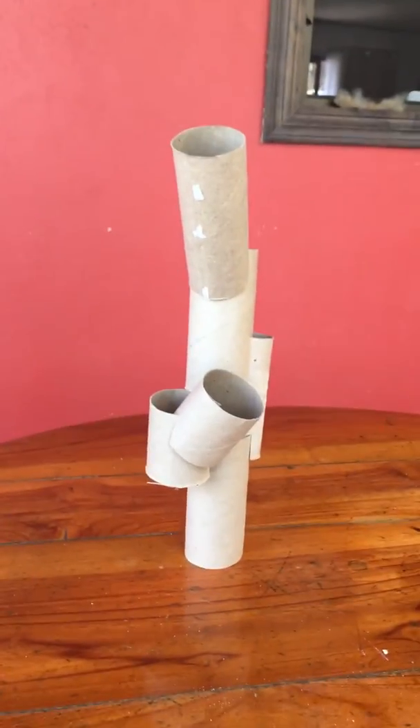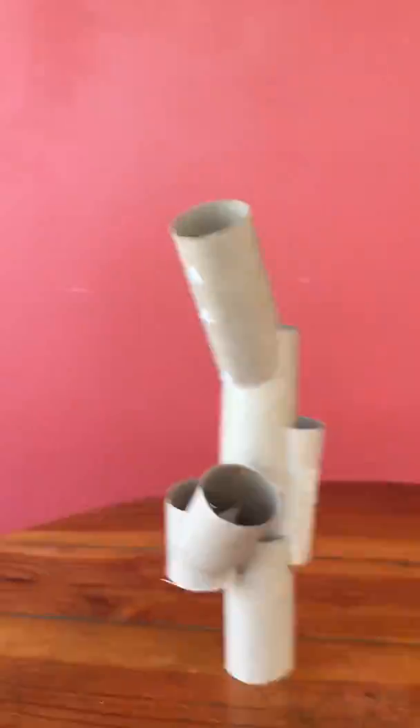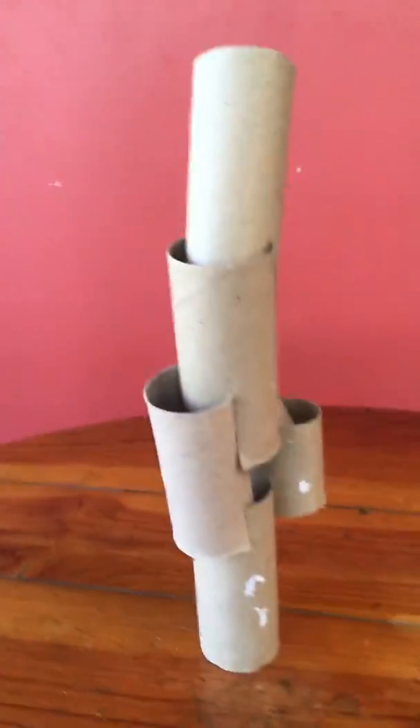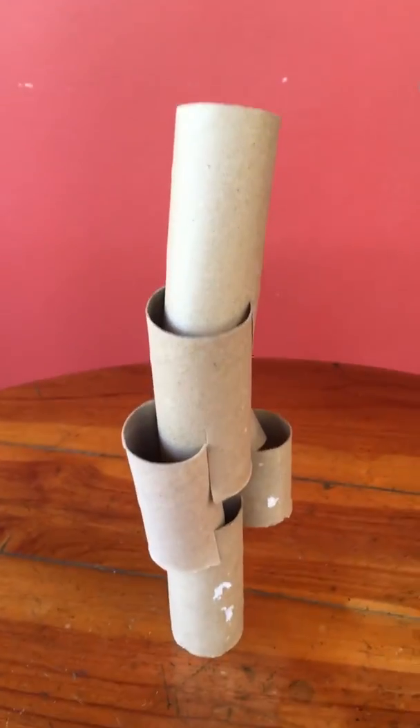I'm always looking to see that the sculpture is well lit. If I want to get a side that is not well lit, that's really hard to see. So I'm going to turn it around so that I have a good view of that side with good lighting.